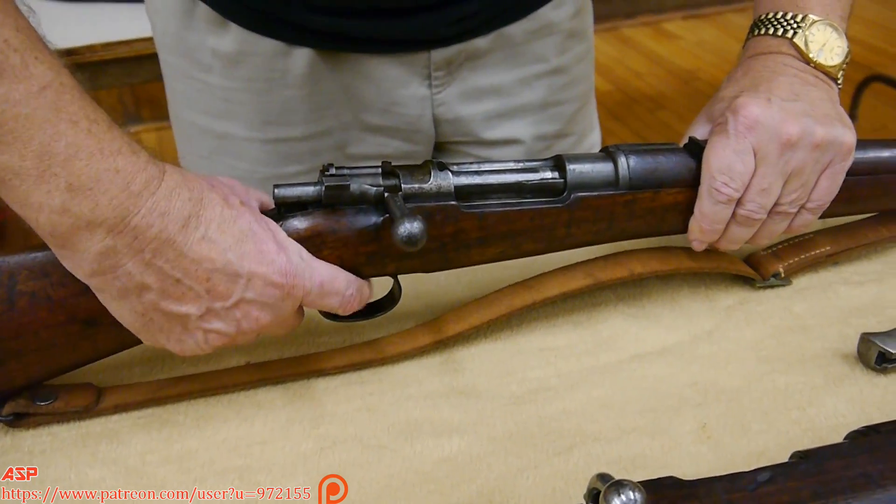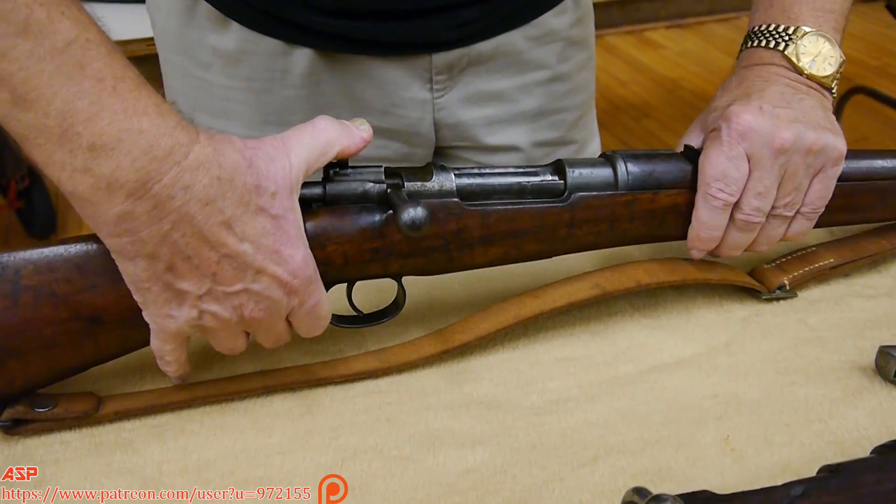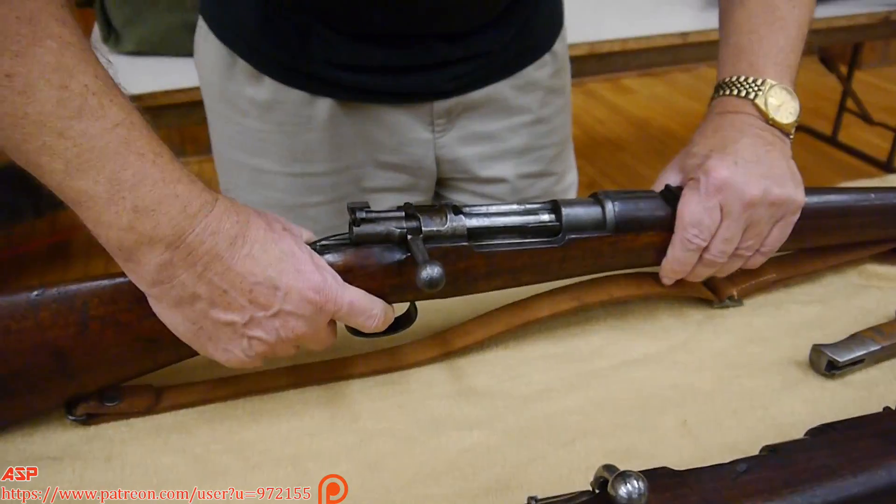The Mauser has two locking lugs. The Krag only had one, so when they tried to improve the Krag ammunition, bolts would crack — they couldn't handle the pressure. To summarize: cocks on closing, three-position safety — safe, you can't fire it; safe, you can't fire it but you can manipulate the bolt; and then the fire position.